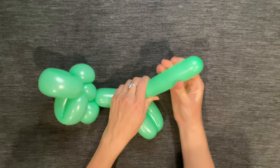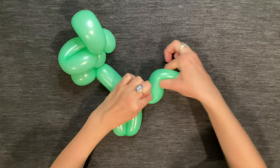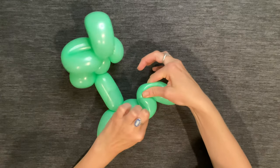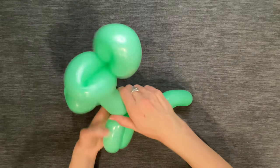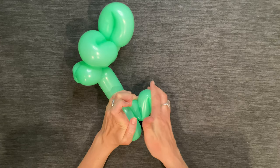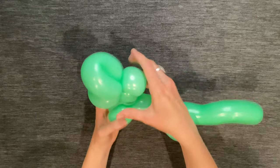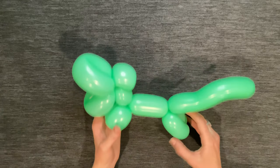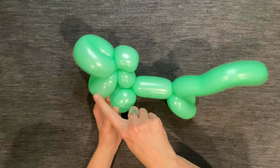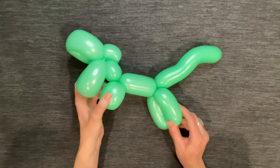I need to give the end of the balloon one last squeeze to distribute the air, and then I'm going to try to shape it into an S-shape for the tail. Then make any necessary adjustments to straighten out the T-rex's body. If everything went according to plan, this is what it should look like: the mouth, the head, a neck, two small arms, a body, two back legs, and of course the tail.